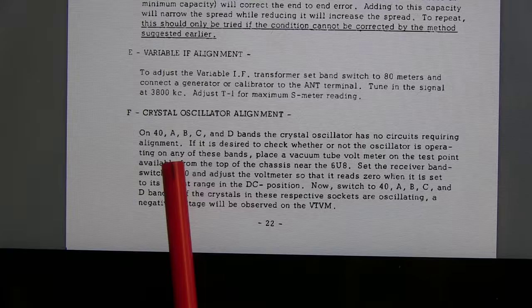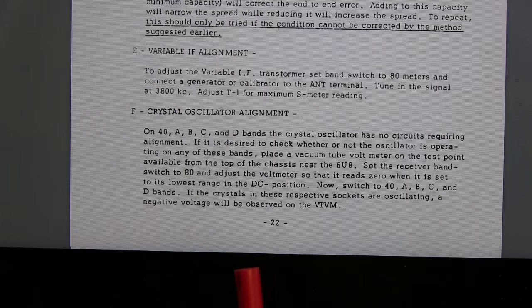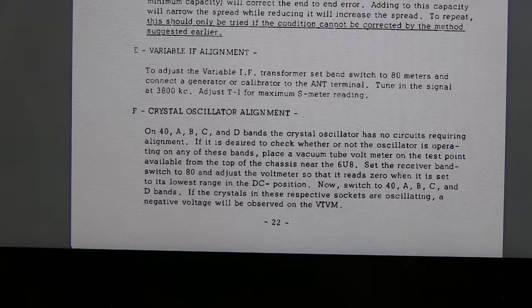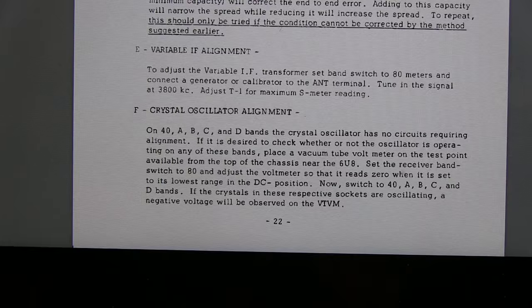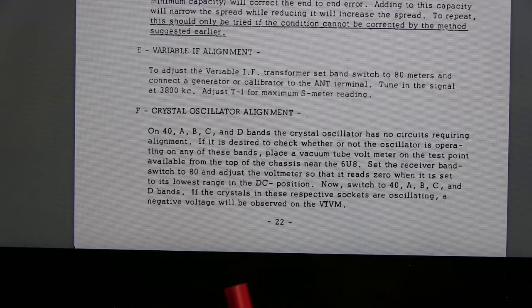Next up is the crystal oscillator alignment. Since I don't have any crystals in the A through E positions, we'll just ignore that. On 40 meters, there's nothing to adjust but we can check that it's working. What we want to do is set the voltmeter on the test point on the top of the chassis. It says to use a VTVM, but the VTVM they specify has a 10 or 11 megaohm input impedance, which is the same as my Fluke 87, so we're just going to use that. We'll set the receiver band switch to 80 meters and adjust the voltmeter so it reads zero in the DC operating position — on the Fluke, we just hit the relative position.